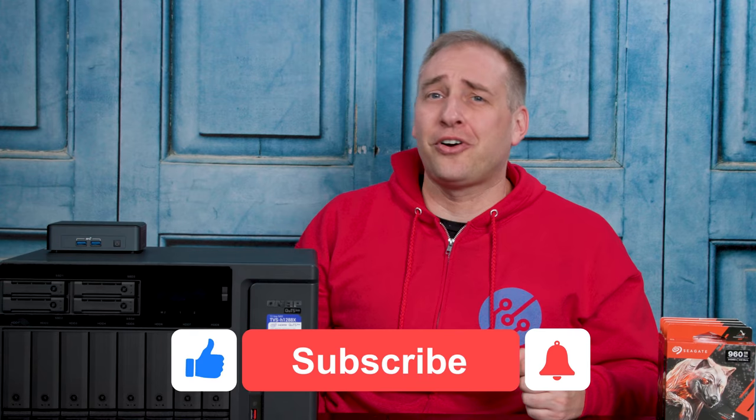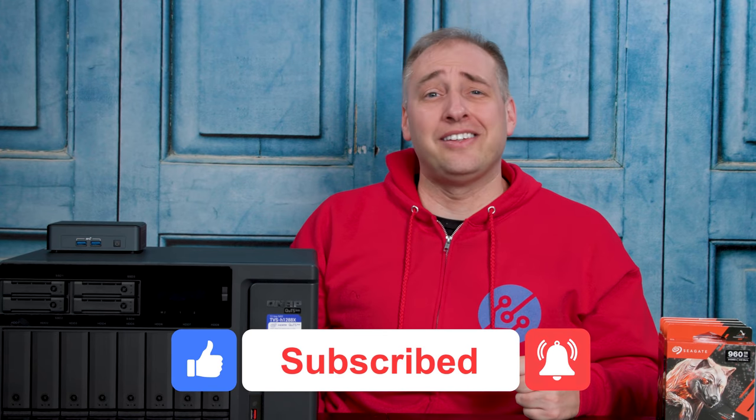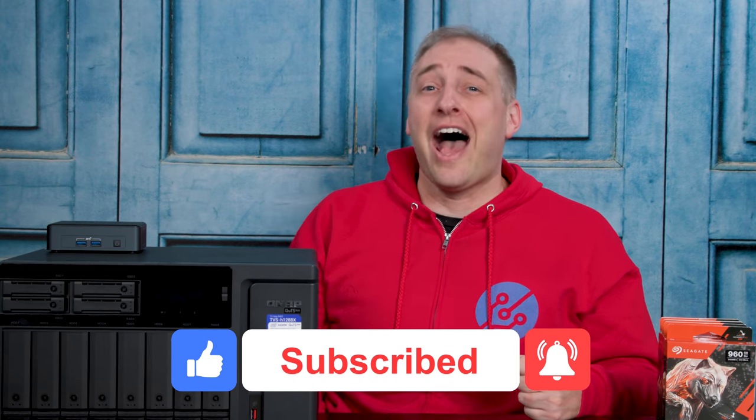If you made it this far and want more information, check out the STH main site — we'll have more information there and you can read the full review linked in the description. If you made it this far, why not give us a like, click subscribe, and turn on notifications so you can see whenever we come out with great new videos. As always, thanks for watching and have an awesome day.